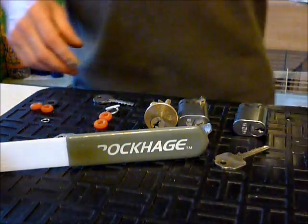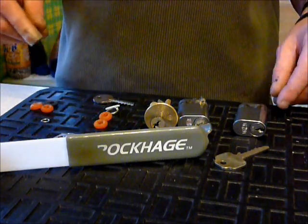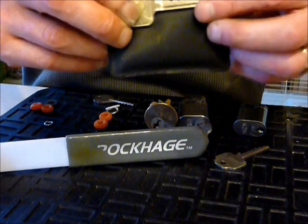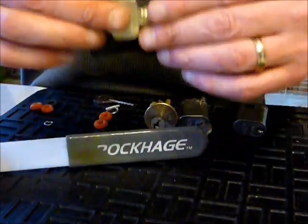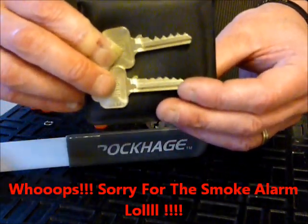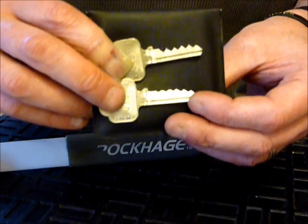Well hi guys, I'm Wada C2 from UK Locksport. This video is a bit of a two-in-one. Sorry about that - fire alarm, never mind, stopped now.